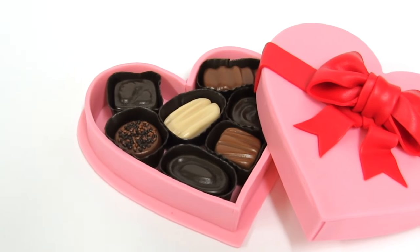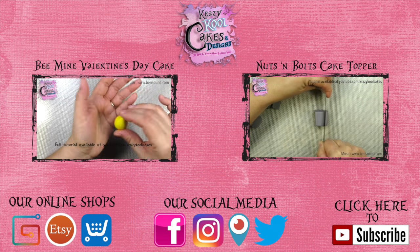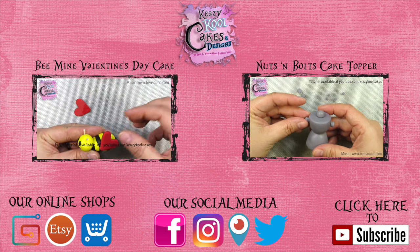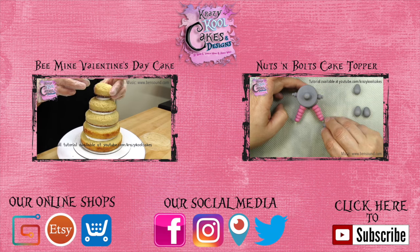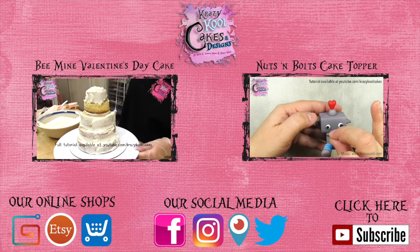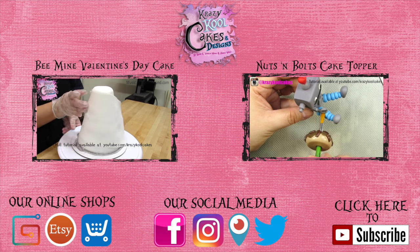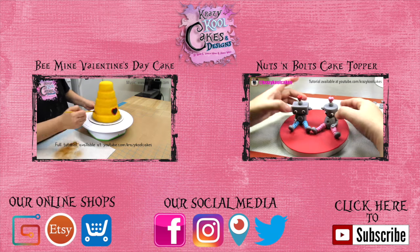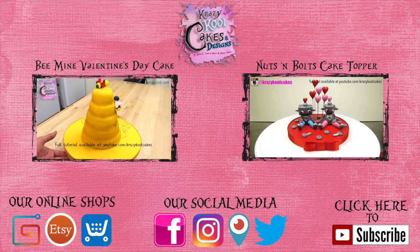We hope you enjoyed this tutorial, and we want to wish everybody a happy Valentine's Day! Don't forget to check out all these other wonderful Valentine's Day tutorials — you can find the links underneath our video. We have more fun and creative Valentine's Day tutorials for you to check out. If you'd like to learn how to make a beautiful 'Bee Mine' Valentine's Day cake, click on the video on the left — I teach you how to hand carve an entire beehive cake. If you'd like to learn how to sculpt some adorable little robots in my nuts and bolts cake topper tutorial, click on the video on the right. You can find links to these tutorials in the show more section underneath our video. We'd like to invite you to visit our online shops where you can find more tutorials and our handmade merchandise. We would also love it if you could follow us on our social media. Please don't forget to subscribe — we love and appreciate all of our subscribers. We love you.